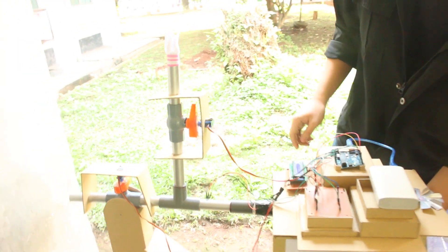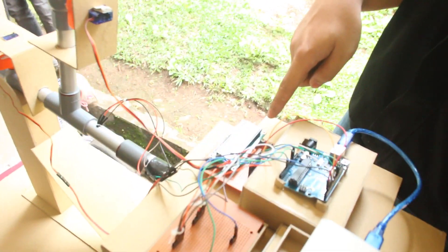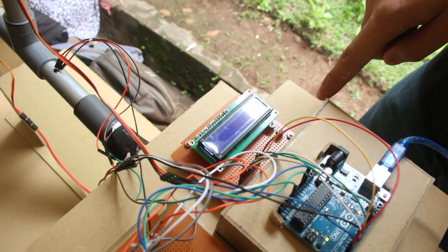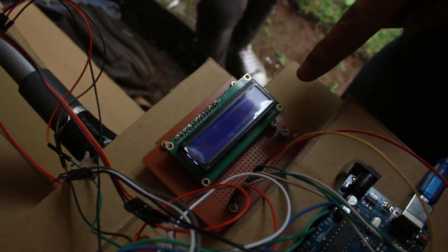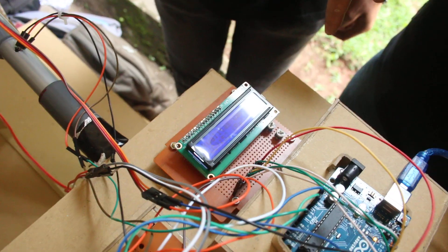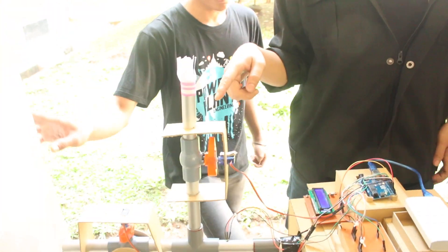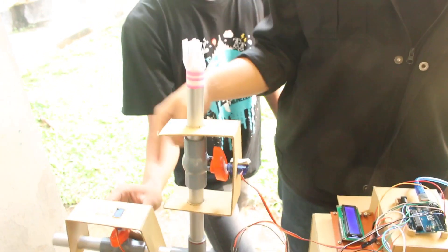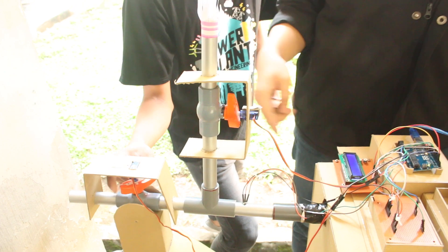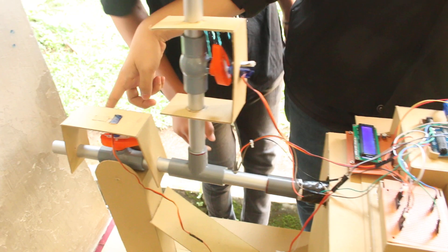Let's run the system. This is the LCD — it can read the temperature and the pressure. The hot gas will go to the environment below 70 degrees Celsius, and after reaching 70 degrees Celsius, it will be directed out to the turbine.